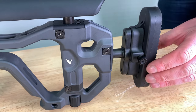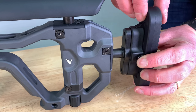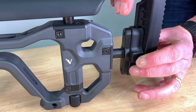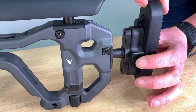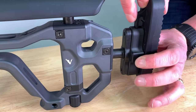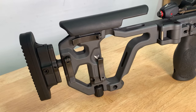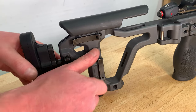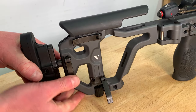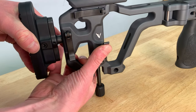You can adjust the height of the butt pad using the little button here. Depress the button and you can slide the butt pad up or down — it has several notches within the butt pad so that you can set this to your desired height. You can adjust the height of the built-in monopod by using the lever here: release the lever, raise the rifle to your desired height, and then lock the lever in place.